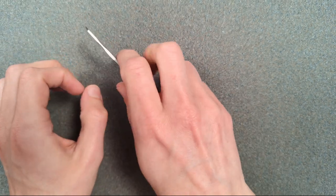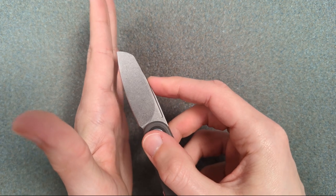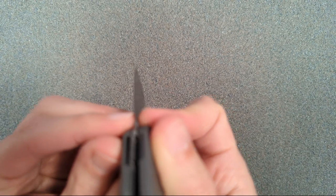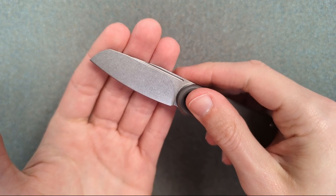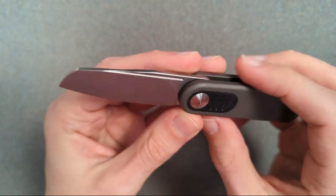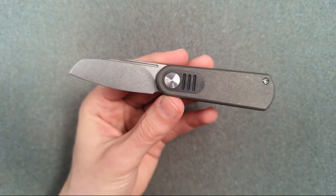You can access the blade at different points and it's super easy to get up to that tip. I love this thin cut down there. Behind the edge looks pretty thin — I would guess that's about 18 thousandths behind the edge. This is a very thin blade stock, so this is going to be a very slicey little knife. It's not a particularly tall blade, but they've got practically a full flat grind. This fuller at the top is purely aesthetic.